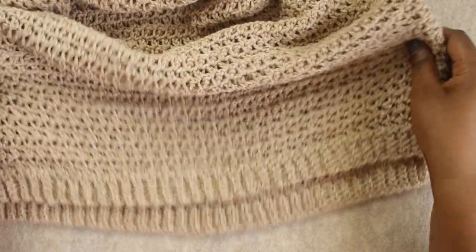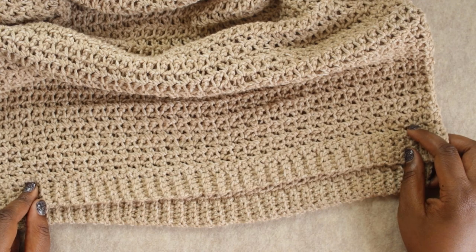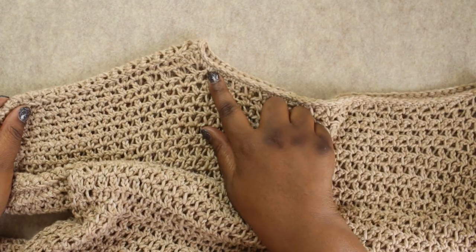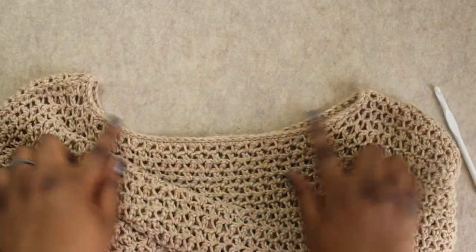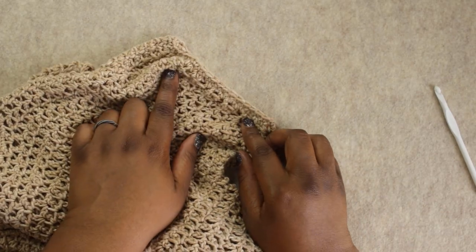Here's what we'll be covering today. We're going to start with the ribbed brim at the bottom, then there's a setup row of single crochet stitches. We then move on to the body of the fabric, move up to where we add the sleeves, do a little bit of neck shaping, make the second panel, then do some seaming, finish up the neckline, and do a little bit of work on the sleeve.